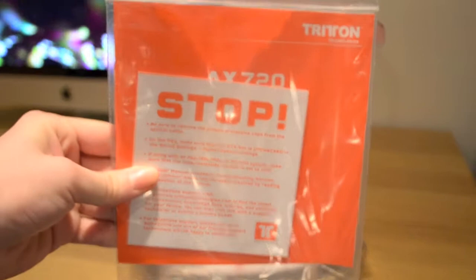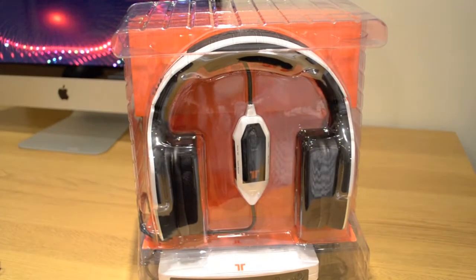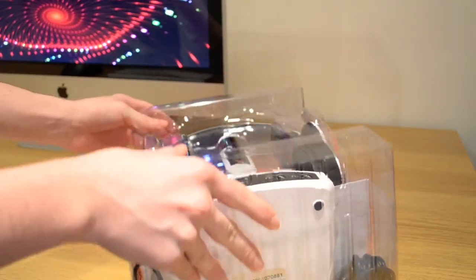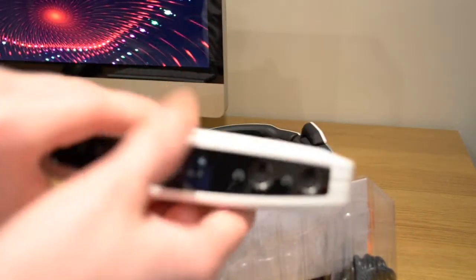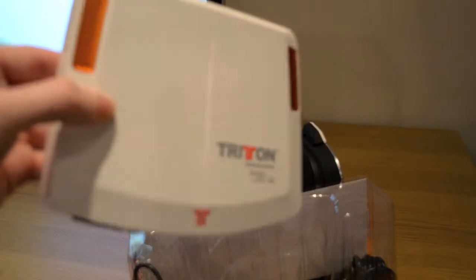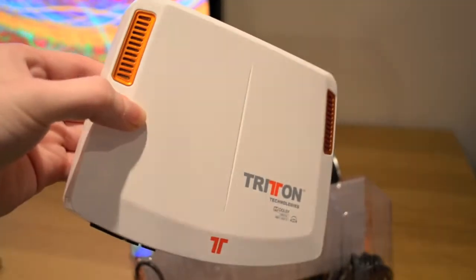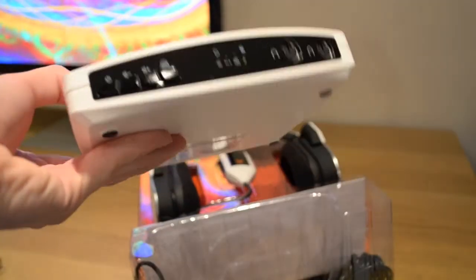Here we have the documentation for the Triton AX720s. Let's open up the headset. On the front here we have a basic vacuum formed plastic covering which we can take off. And first of all we have the Triton decoder box right here. This is what's going to process the 5.1 audio surround sound — the Dolby Digital Pro Logic 2 surround sound. Looks very nice; we've got the orange grills here, makes it look like something out of Star Trek.